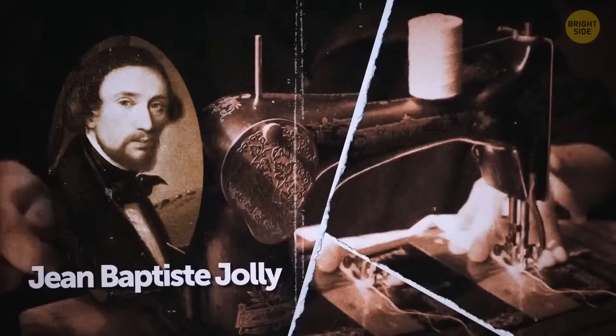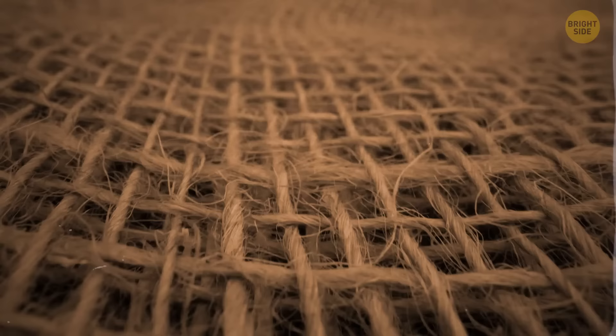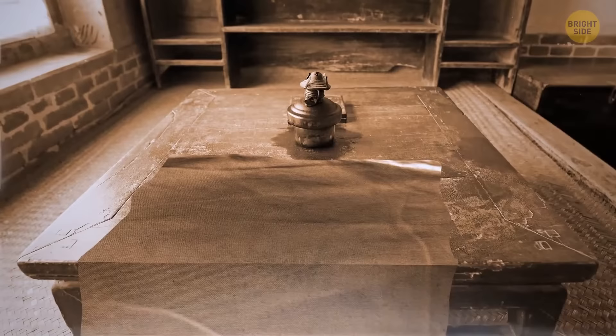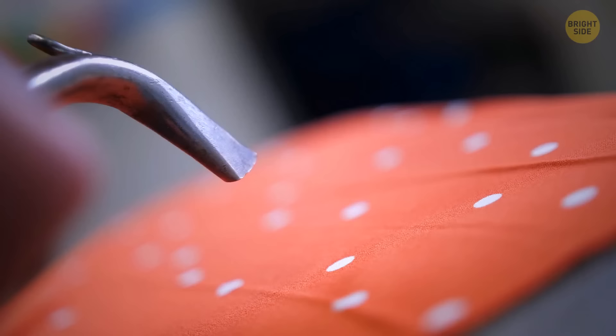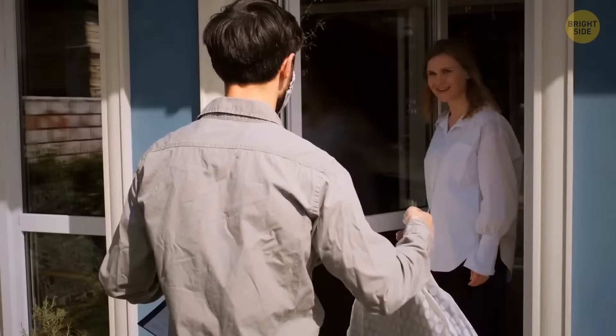Back in the 1800s, a man named Jean-Baptiste Jolie worked in the fabric industry as a textile maker. His maid accidentally knocked a kerosene lamp over onto a tablecloth, and instead of getting upset over the damaged fabric, Jolie noticed that the substance actually made the material cleaner. That's how the idea for the very first dry cleaner popped up — a very neat accident.